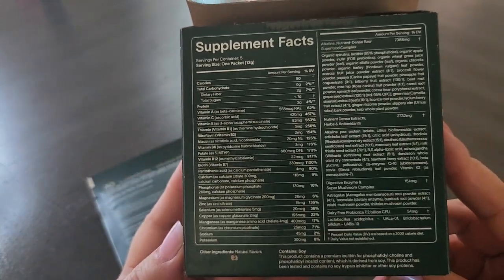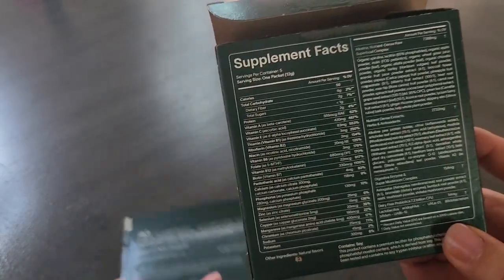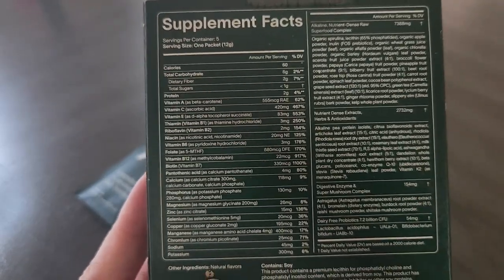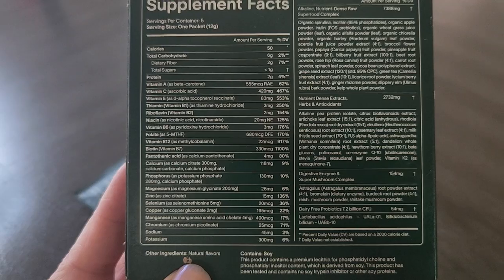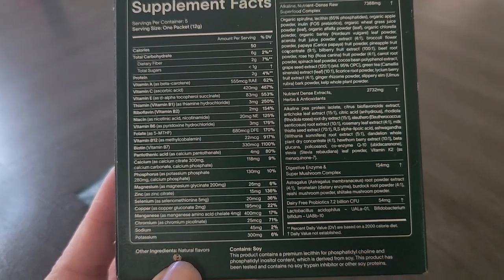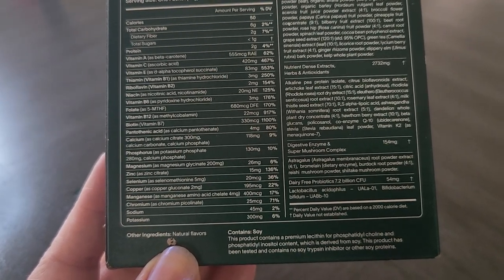First, let's go ahead and look at all of the ingredients. As you can see, each packet is one serving size. It's got all sorts of vitamins like A, C, E, B1, B2, B3, B6, folate, B12, B7, and so on. It also has magnesium, zinc, selenium, and copper.